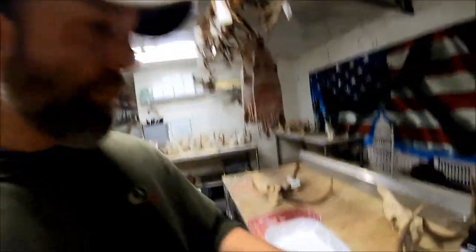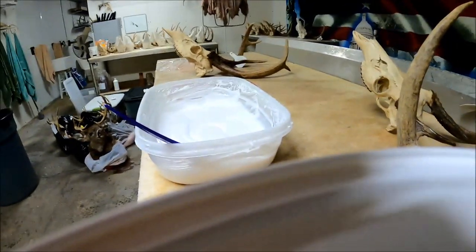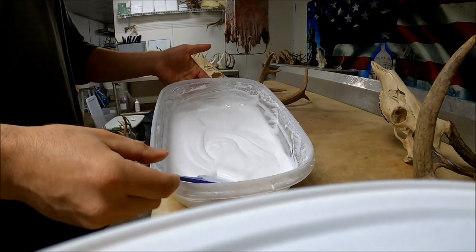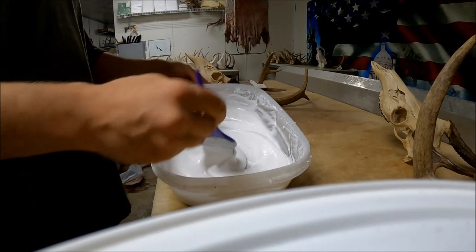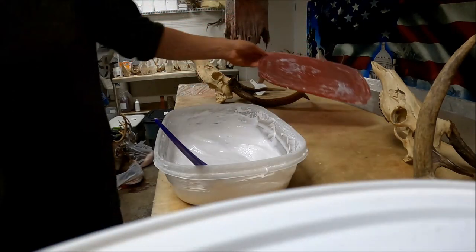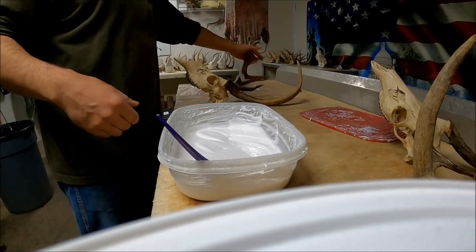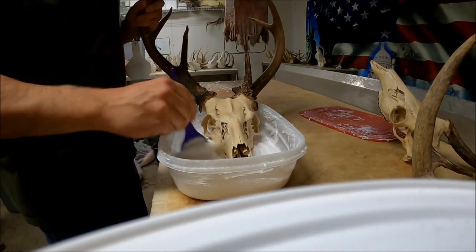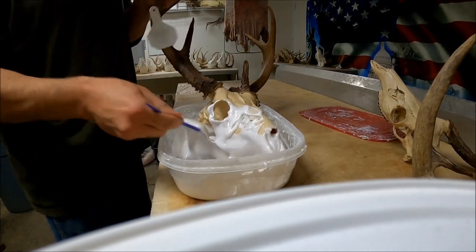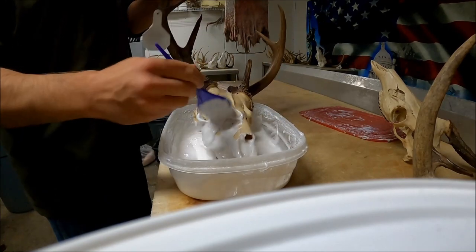Let me show y'all how I do this. I've got this tub, which is probably about a nine-by-thirteen, just a rubber container — that way you can put the lid back on it. Whenever you get done with it you don't ever have to clean all this mess out; you can save some of this stuff and reuse it. Just take a brush and pretty much stuff the skull with it so you can get it in all the holes, cracks, and crevices.